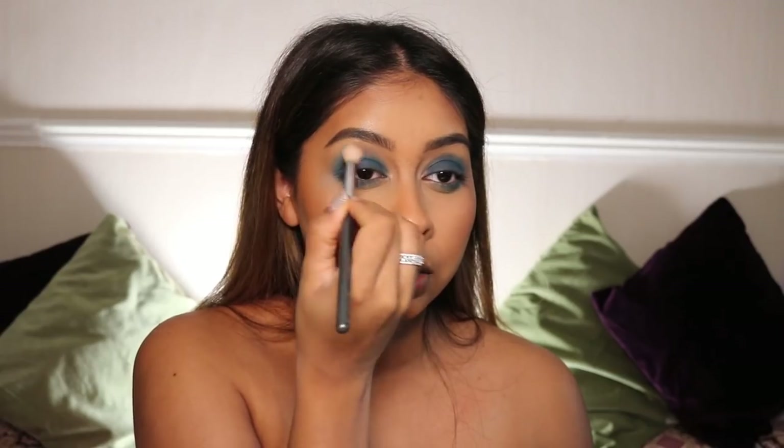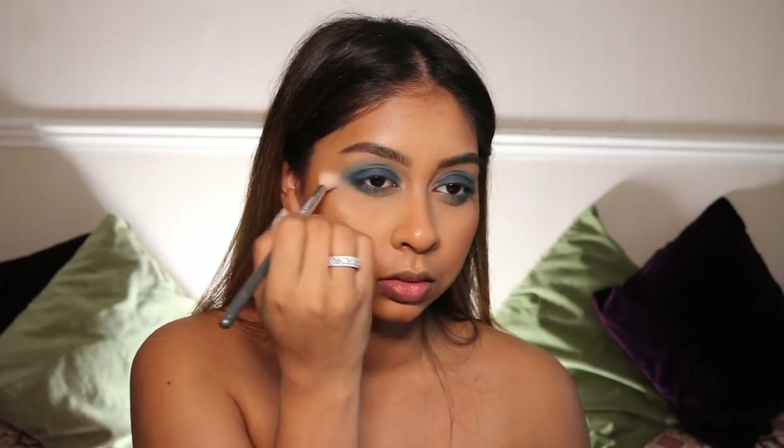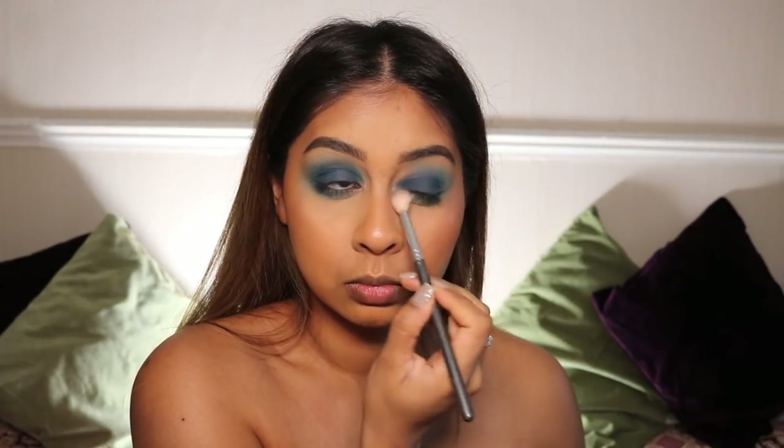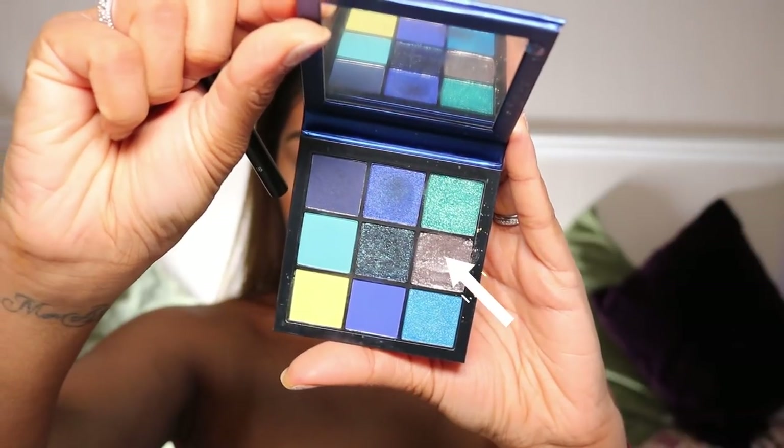Then I'm going with a lighter blue — kind of like a sky blue shade — and I'm using this to buff out the darker blue. This really helps to get a really blended look. And you can also do the same on your lower lash line as well.